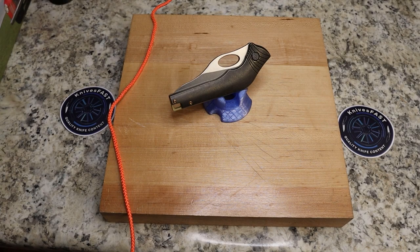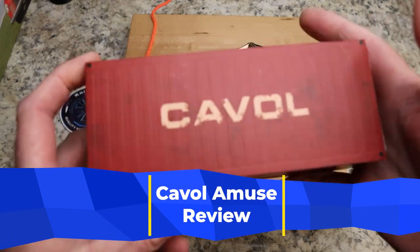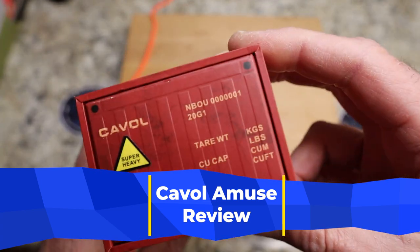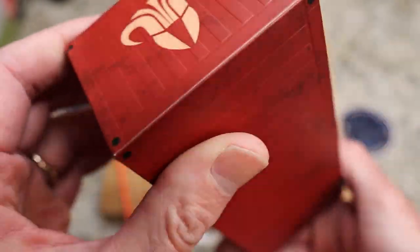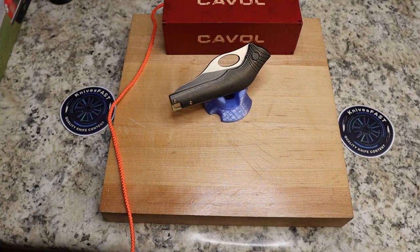We have a really interesting knife today, and this one comes by way of the Lefty Passaround Group from Cavill Knives. This is the Cavill, and I think you pronounce it Amuse, but I'm not sure. It is apparently a design by Rock, Paper, Scissors, Hank, and it is a chef-led design because this is intended to be a kitchen folder.